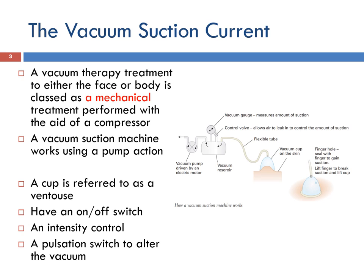Most vacuum suction machines are very straightforward and have an on and off switch, an intensity control to adjust the vacuum pressure within the cup, and a pulsating switch to alter the vacuum which creates a mini pressure within the cup.